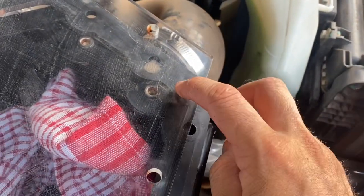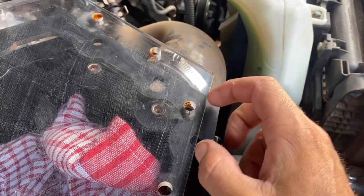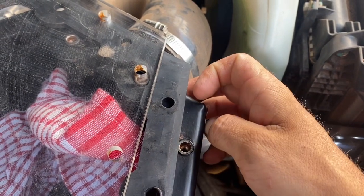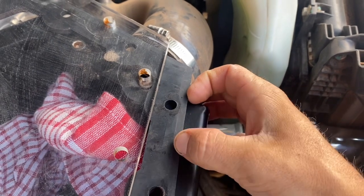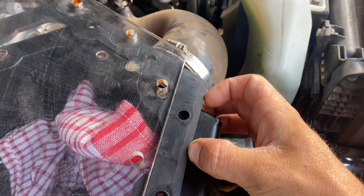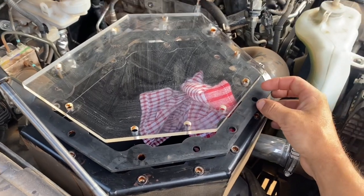The only thing I don't like — and you can see it even after I've cleaned it — dirt is getting through the bolt holes underneath the bolts. The bolts don't have a rubber washer on them, and that's my only concern. If you are stuck in a massive puddle over the bonnet, water will get in there. For the price you pay for these, I think they could include a rubber washer.